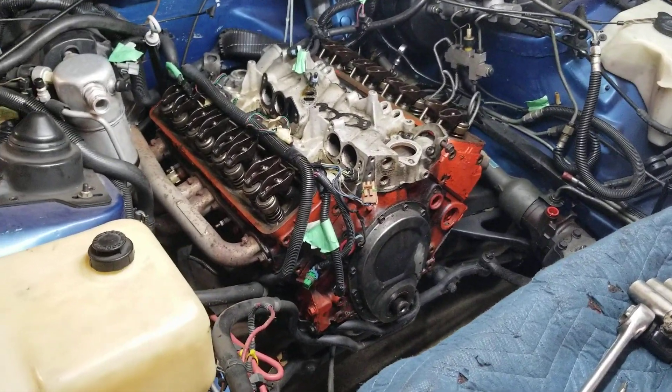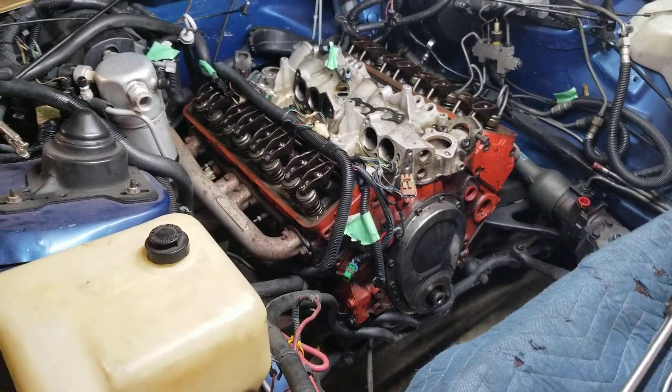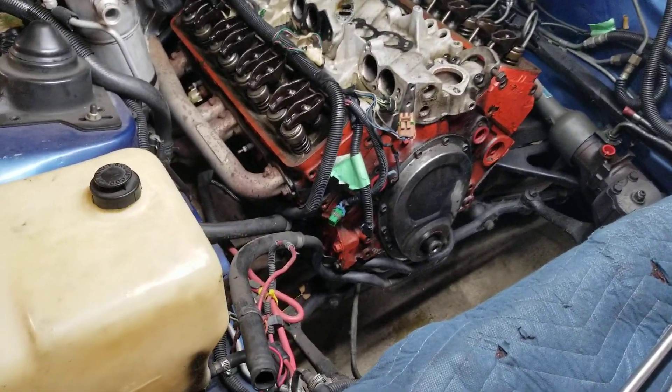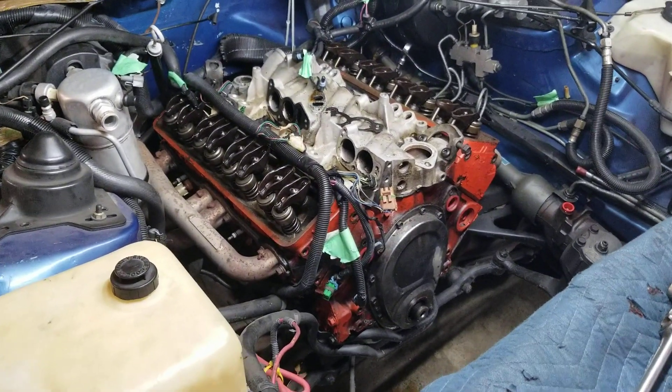All right, today is Tuesday, August the 17th, 2021, about 5:39. This is about how far I've gotten so far. As you can see, I removed everything off the top of this motor.